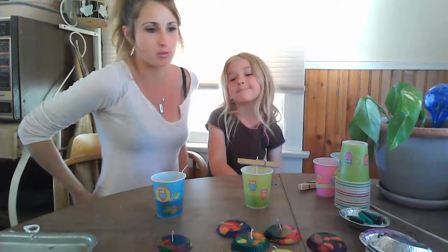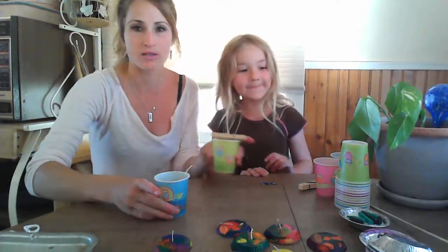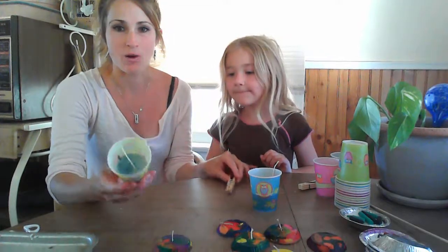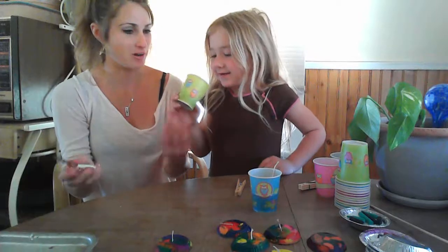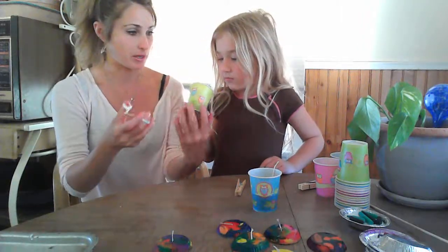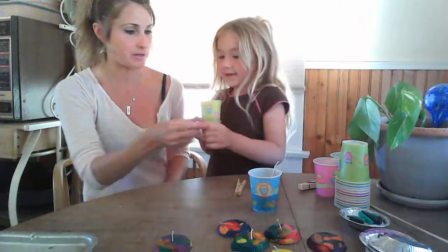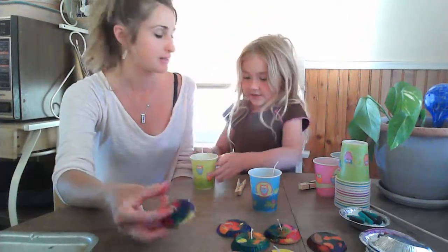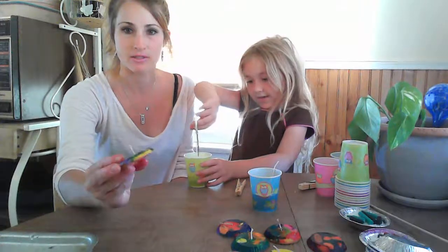Halen already made one before and we put it in the freezer so it would set. Now all we have to do is cut it open to see how it came out. Cut it open — you want to cut off the Dixie cup? Take your little scissors, be careful, and cut the Dixie cup. We made some like this too.